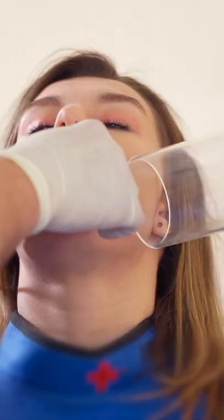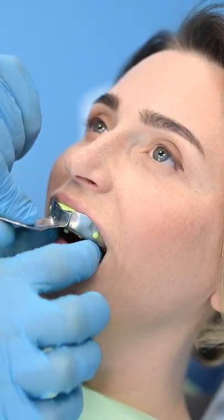How to not gag at the dentist. You know when you're getting x-rays taken or need an impression of your mouth, it can be really uncomfortable and trigger a gag reflex. A tip that has helped a lot of patients out is taking a little bit of salt and putting it on the tip of your tongue.